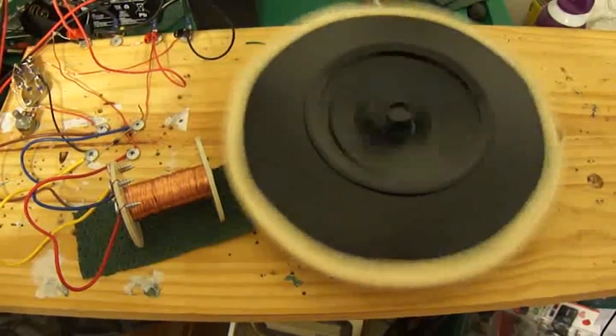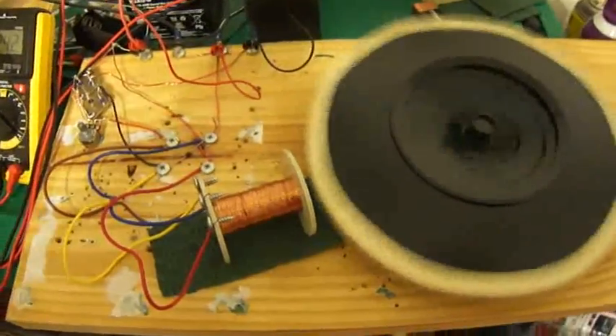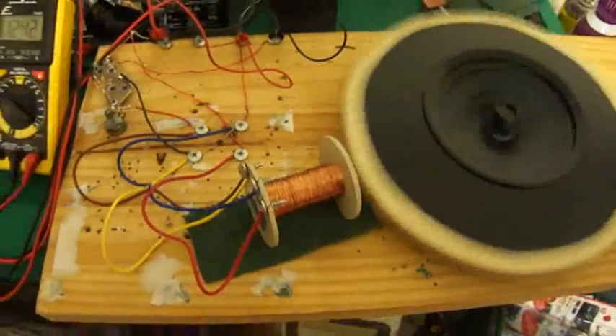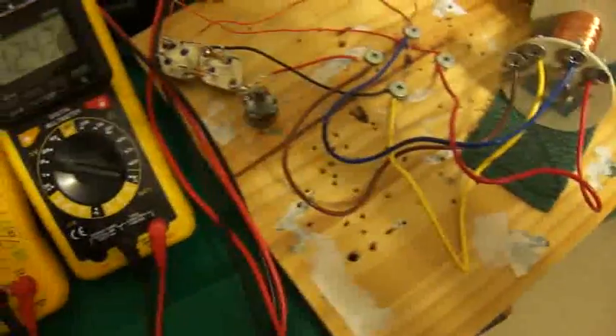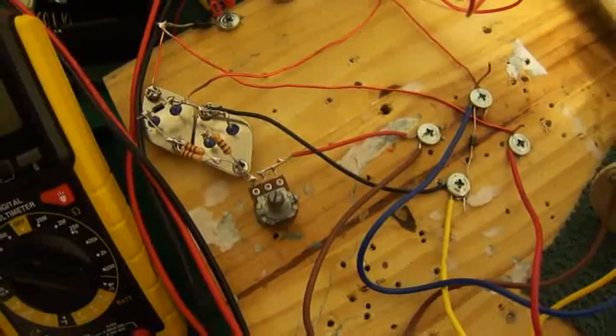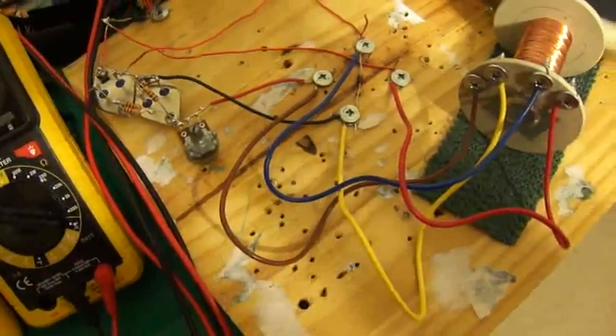Hi everybody, it's Poppy again. I've still got the 10-man's twin back-EMF motor. I made a little modification — I changed the 270 ohm resistor to a 100 ohm resistor. I don't know if this is working any better or any worse, but here's the reason I'm doing this video.